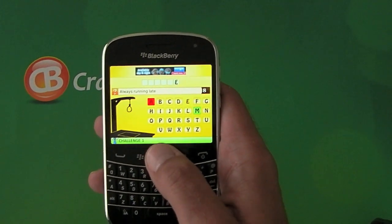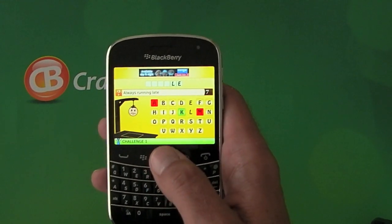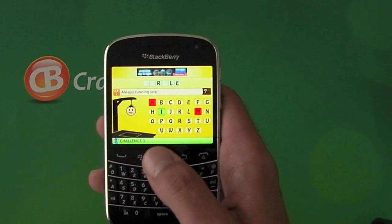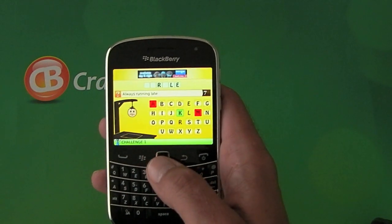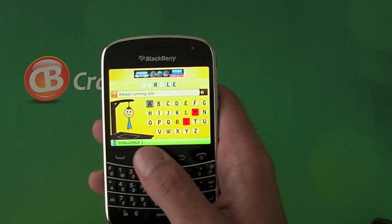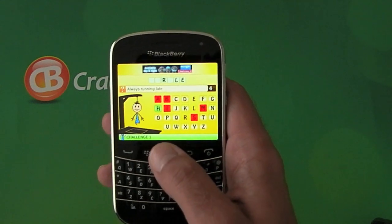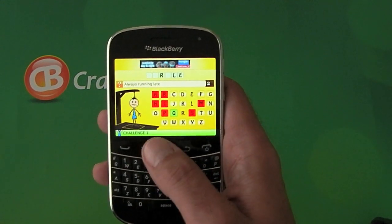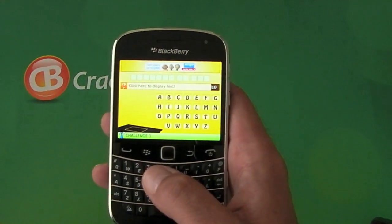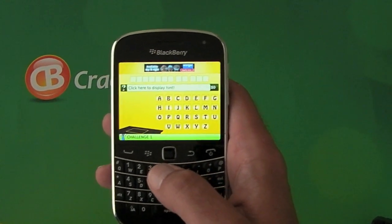I'm absolutely useless at Hangman — I've never been good at it. Though I seem to be doing alright this time, although I have no idea what the word is. Oh no, I don't think I'm going to get it. Oh well... Turtle! And as you can see it then tells you if you've won or not. I never would have got Turtle in a million years.